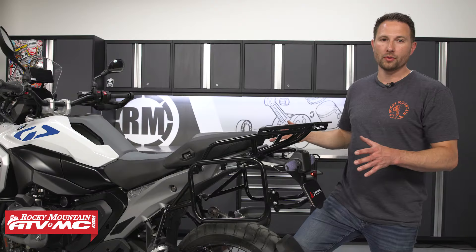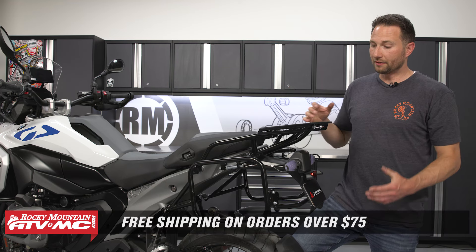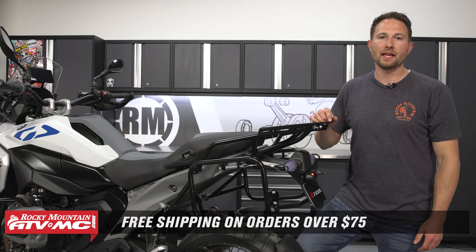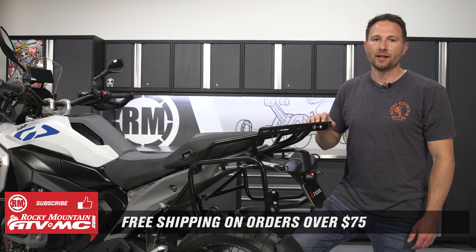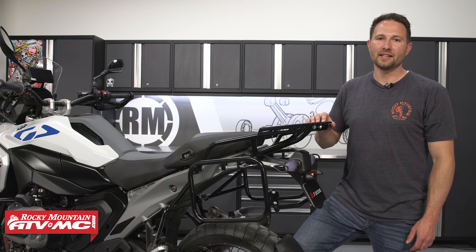If you're looking for the full setup, this is what you want. All this stuff is available on our website — just click the link in the description below. If you have any questions, leave those in the comments, and if you want to see more helpful content like this, subscribe to our channel. I'm Charles with Rocky Mountain ATV/MC, thanks for watching.